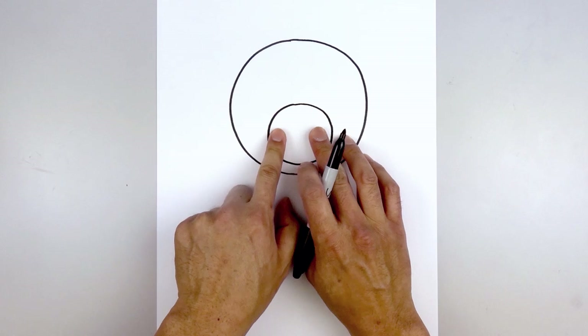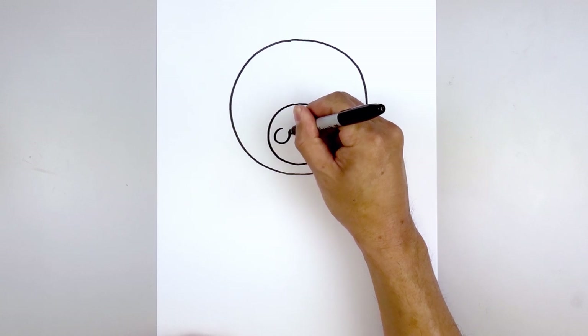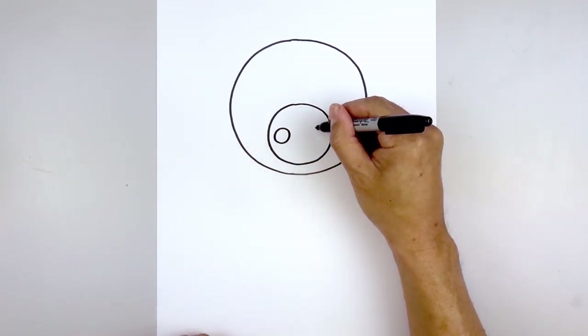Let's draw two small circles on either side for the nostrils. We're gonna start on the left side, and then line this up on the right and do the same thing.